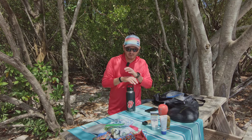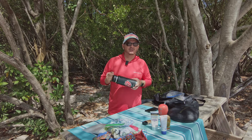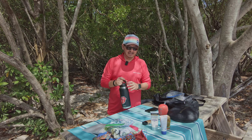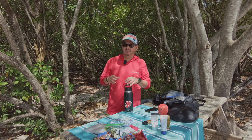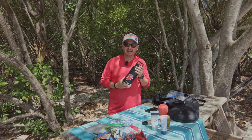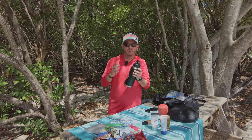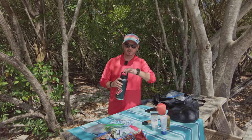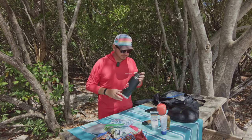Another essential part of any shoot is hydration. We're going to be out here for two to three hours, so it's important to bring water. I always bring my own bottle and also carry a small Yeti cooler with small bottles of water for the models. It's crucial that you stay hydrated — this is all fun but it can turn really quick if you're dehydrated or lightheaded. I recommend Yeti bottles: they're reusable, dishwasher safe, and keep water cold for days.